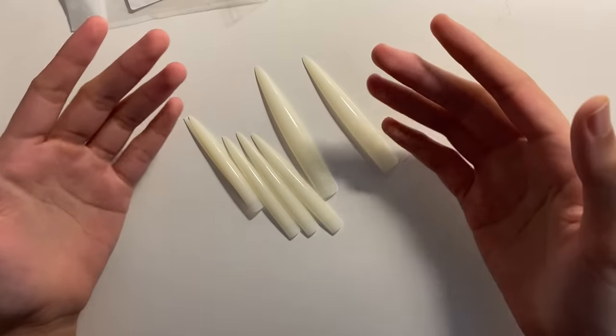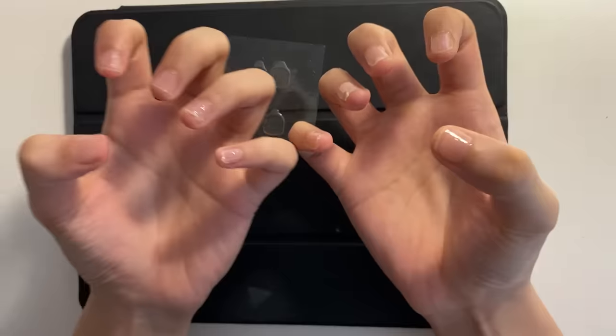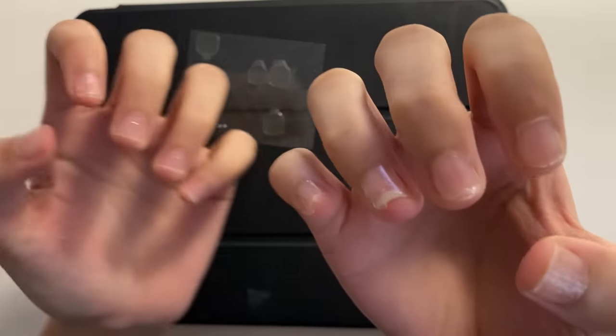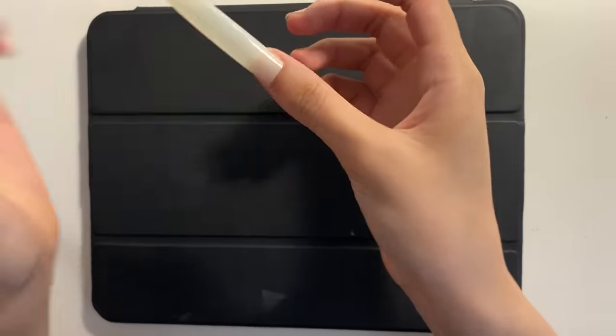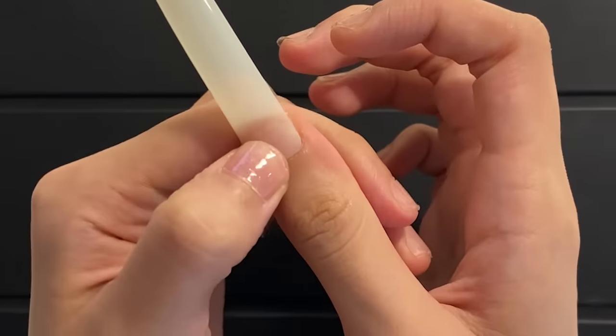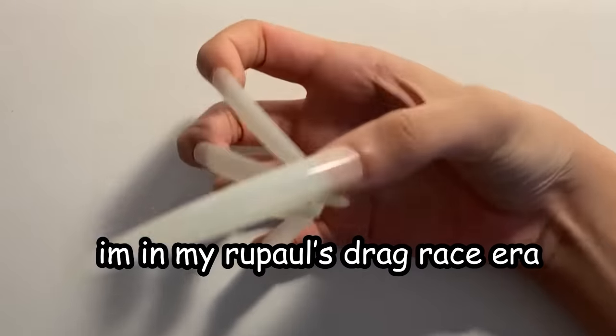Let's start by putting on the nails. I have some glue over here, putting the glue on the nails first. Now let's stick the long nails — all you gotta do is put it right here, press really hard, and rinse and repeat. Picasso, I'm in my RuPaul's Drag Race era.